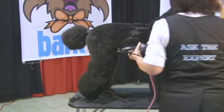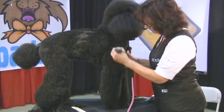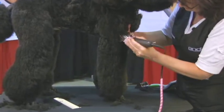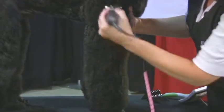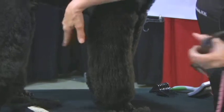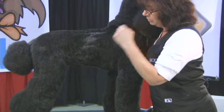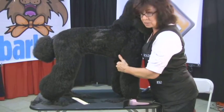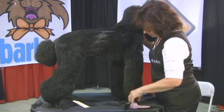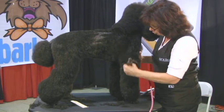Then we're going to move to the front leg and do the same thing. We're just going to come straight down off the shoulder, down to the bottom of the dog's leg. Not taking anything off the back of the front leg because the poodle is supposed to be square. So you want to leave as much hair here and on the back of the front leg to bring the eye in — it just brings the eye to the center of the dog, creating the illusion of a square dog.